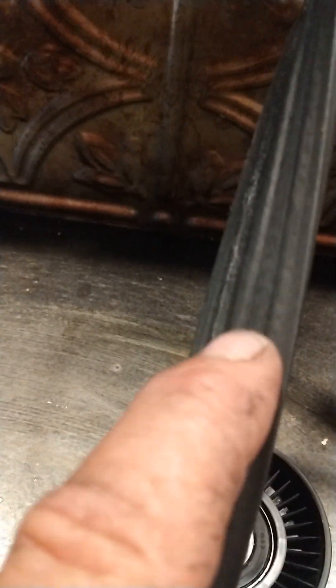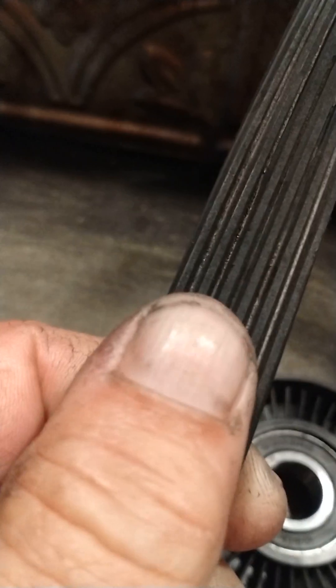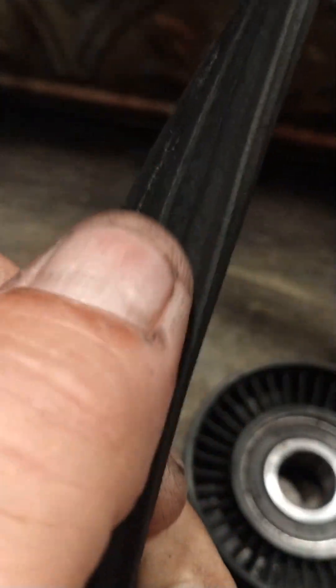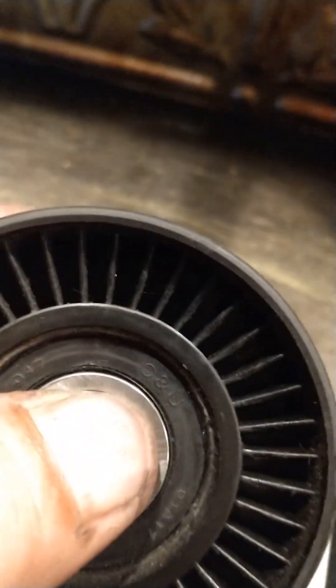What it started doing — you can see this is the outside of the belt — it started cutting grooves into it. That's the inside of the belt. It completely deformed it, chopped all the V-grooves out of it. The belt slid inside and then that was all she wrote. Whoever put the idler pulley on should have gotten the metal one.